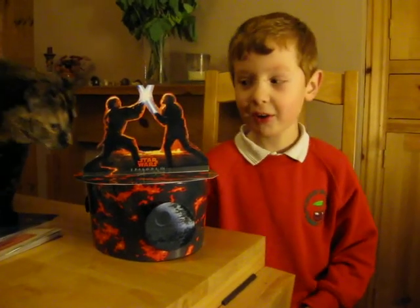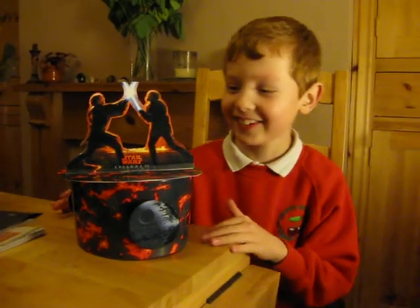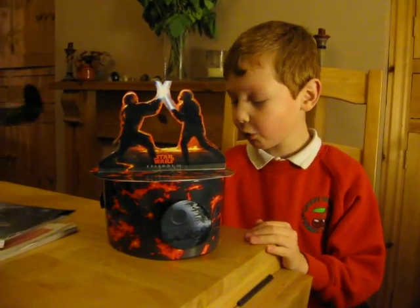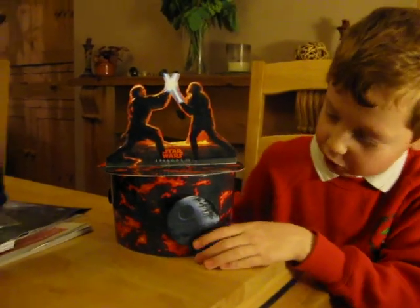Hello, I am Sam and I've made a hat for World Book Day. It was a Star Wars themed hat because I've got a Star Wars dictionary and Star Wars Episode 3.